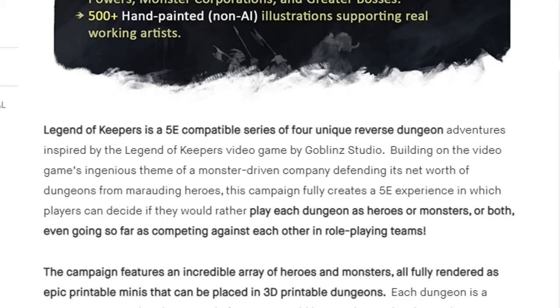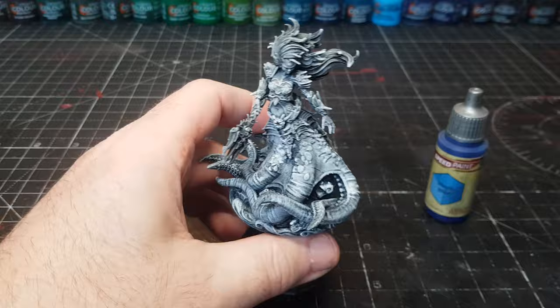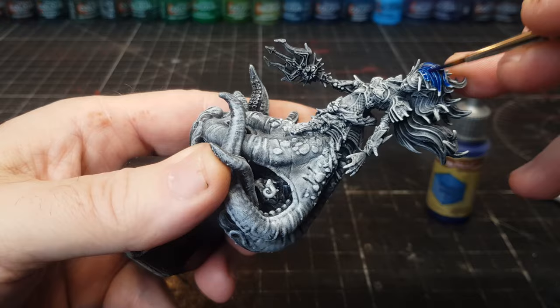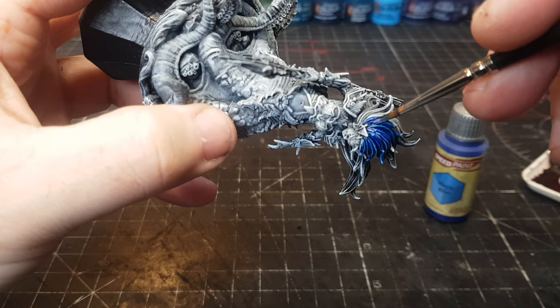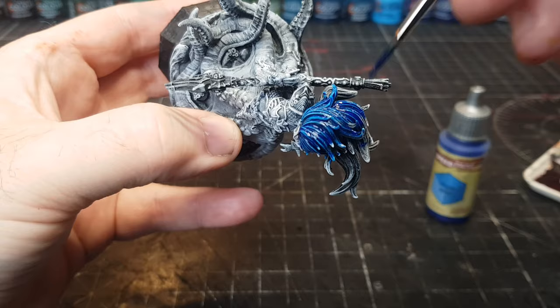Back to the miniature — they've been primed, dry brushed in grey, dry brushed in white, and now onto the fun part: the painting. For these I use Army Painter Speed Paints. I use a variety of paints but I absolutely love the Army Painter Speed Paints as they really do live up to their name — super fast, super nice, and how they turn out is just amazing.